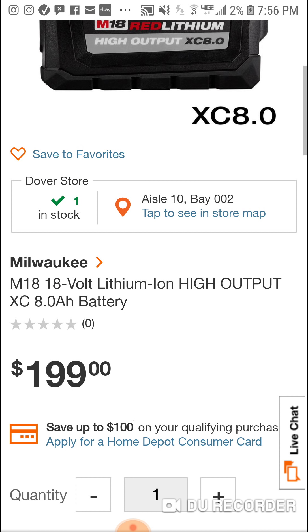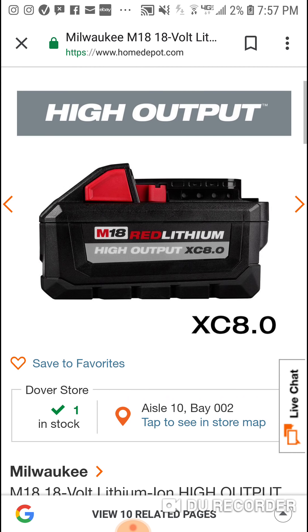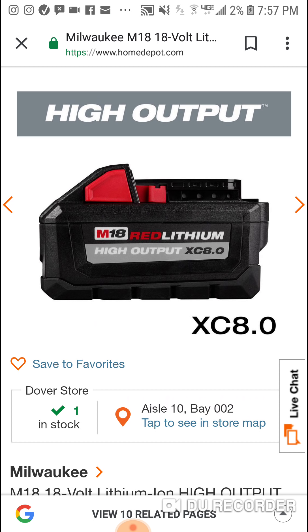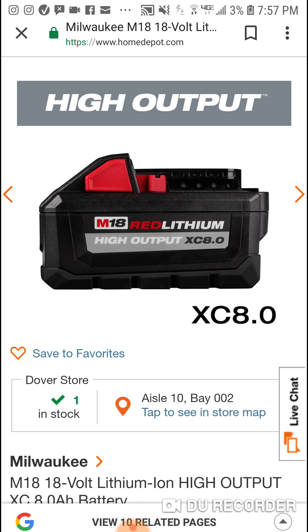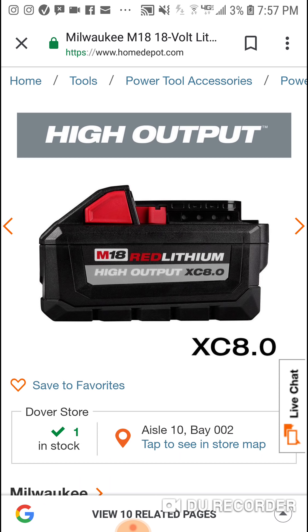We're gonna see one tomorrow, but the Milwaukee High Output XC 8.0 is now available. A guy named Mike — Mike's Tool Stuff — found it at his local Home Depot paired with the new angle grinder. They're already putting it into some combo kits, which is pretty interesting. You can buy a bare battery if you really need it — go crazy.